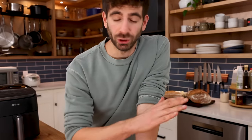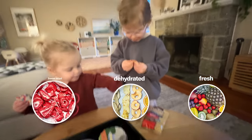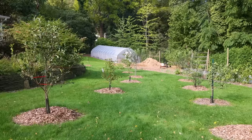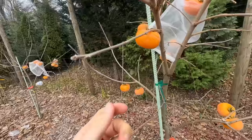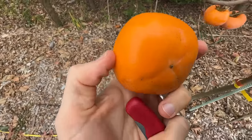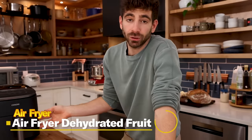My kids personally could probably survive off just eating fruit in all forms — fresh, dehydrated, freeze-dried. One of the reasons I'm very anxious for all these fruit trees to start producing in my yard is that's a long-term investment to hopefully shave off the grocery bill. But one thing I love doing in the air fryer is dehydrating fruit.